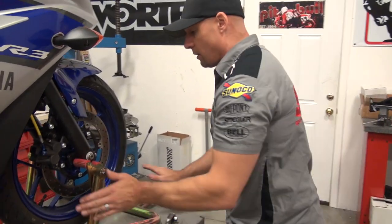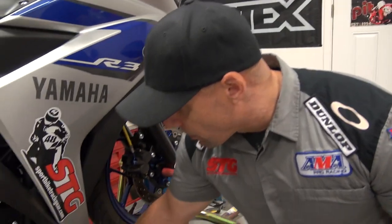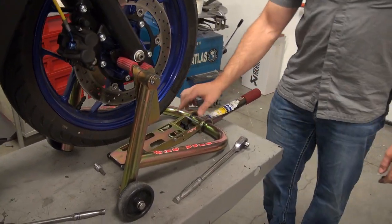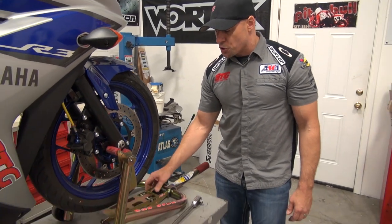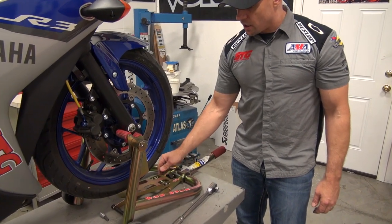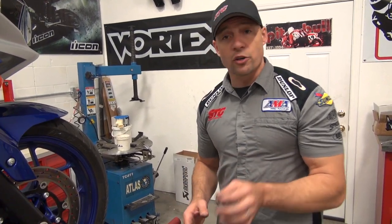Now, what do we need to do this? We need a front stand — I'm going to use a Pit Bull. You have to be able to support the front of the motorcycle. We have to get the front tire off and the front caliper off. I'm going to use the Pitbull Pit Crew Tireway because this supports the wheel and makes changing the wheel so much easier. I've got a half-inch ratchet with a 19mm socket and an 18mm wrench to get the axle off. When we reinstall the axle, I'm going to lubricate it a little bit — I highly recommend you do that.